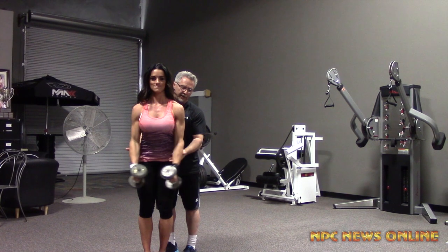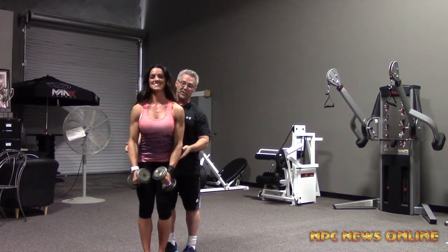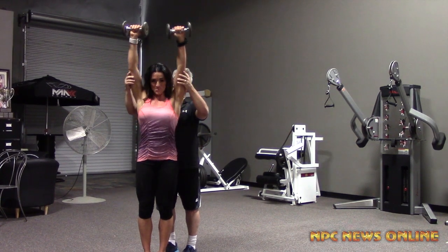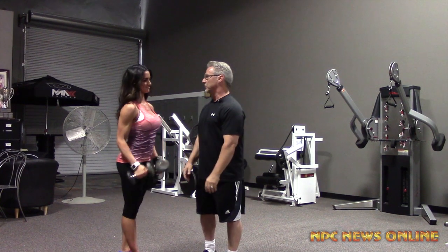At first it starts off and it seems pretty easy, but when you get to reps 8 through 12 it really starts to burn. So this is a great movement — a really good movement to try to get some blood flow in there and protect that muscle tissue on the back end of training so that you don't hurt yourself.